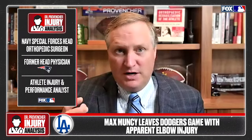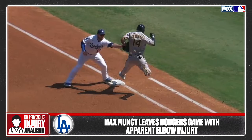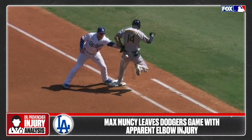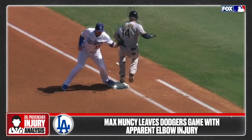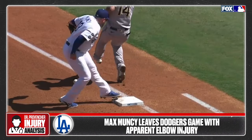Dodgers first baseman Max Muncy looks to have injured his left arm on a play at first base. When the runner was about to cross the bag, Muncy was reaching for the ball, but his glove got caught in front of the player. This caused a force on his left forearm, wrist, and into his elbow through his gloved hand.